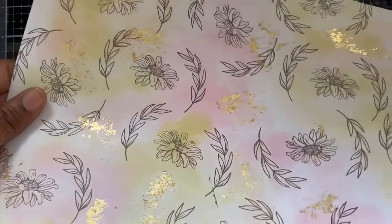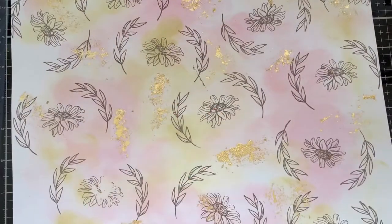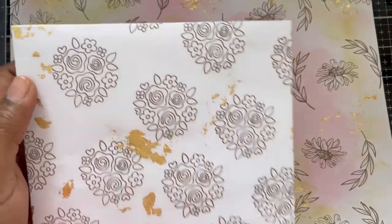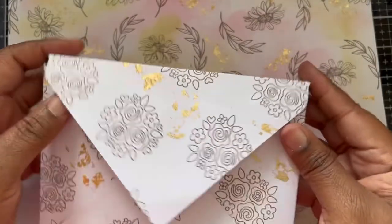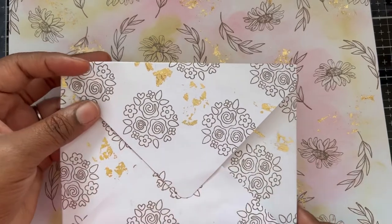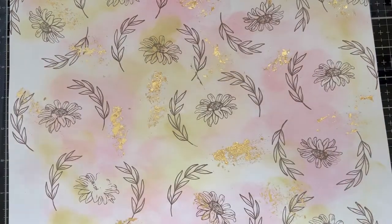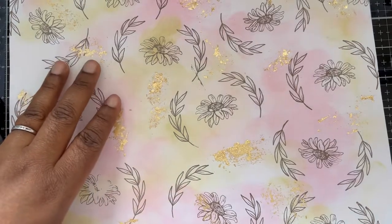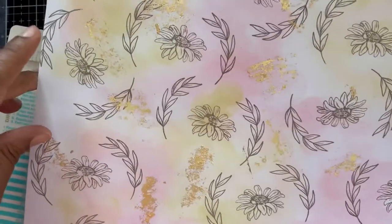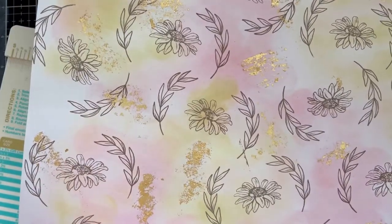I want to make the exact same box I made last month — the monochromatic box. I'm going to go through it as quickly as I can and show you how I made it; this will also be my project for Handmade by Abigail. First of all, we need to cut the paper — I'll put the measurements in the description below. You need to cut your paper 10 and a quarter by 10 and a quarter inches.